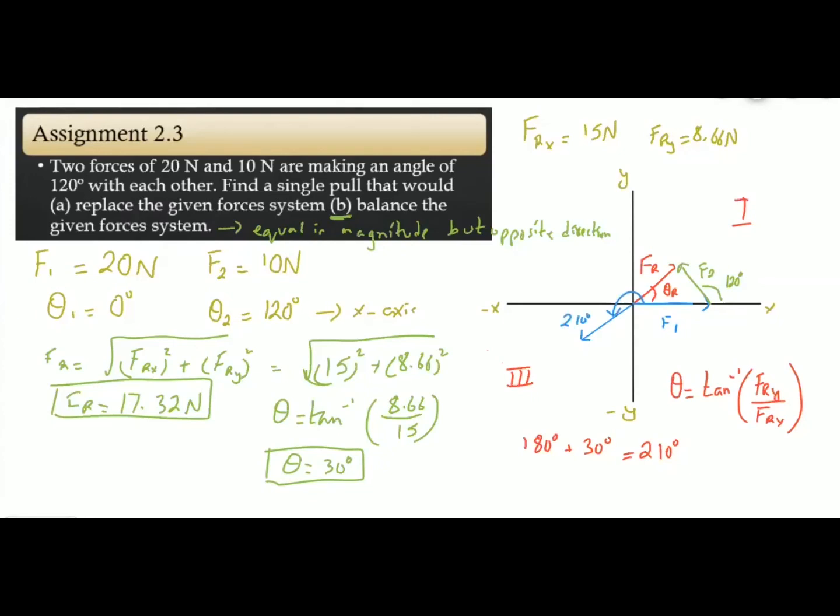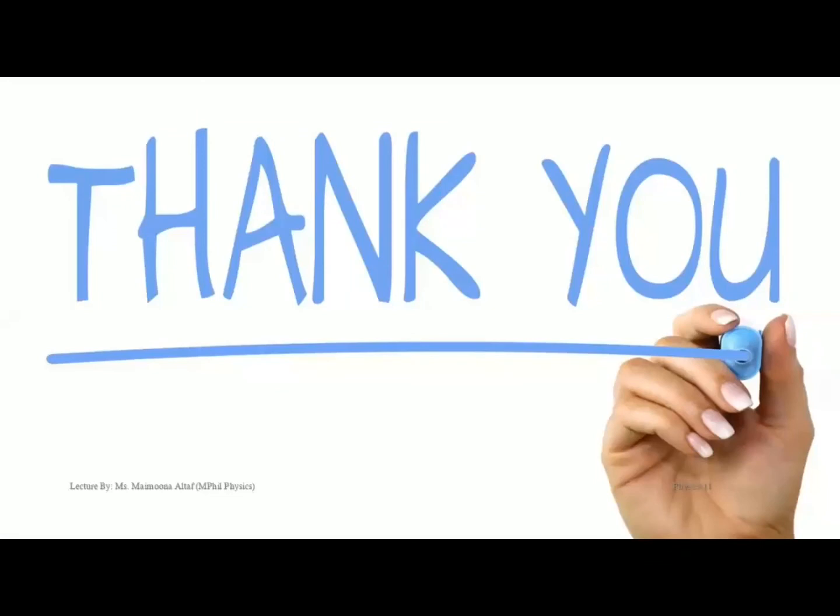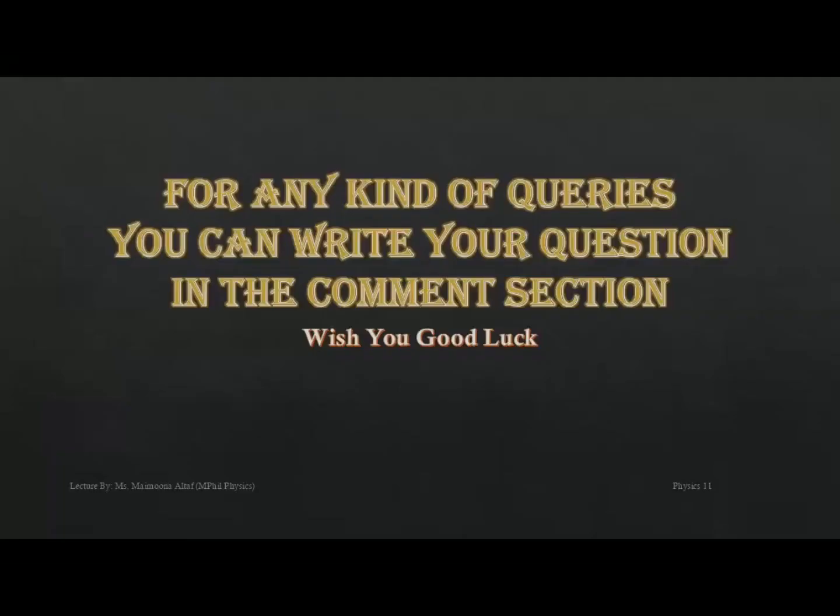This is how we can solve this question. This is the end of today's lesson. Thank you so much. I hope all of you have enjoyed it. For any queries, you can write your question in the comment section. Wish you good luck. See you in the next video with the new topic. Till then, take care and Allah Hafiz.